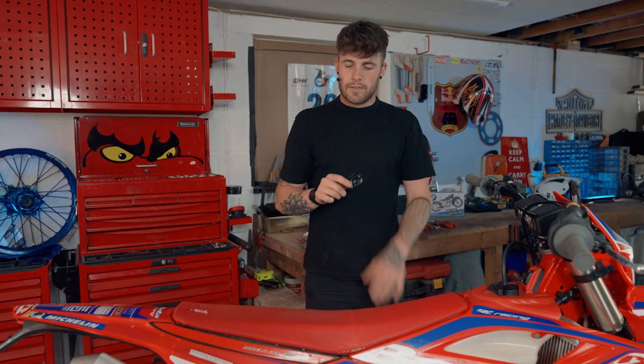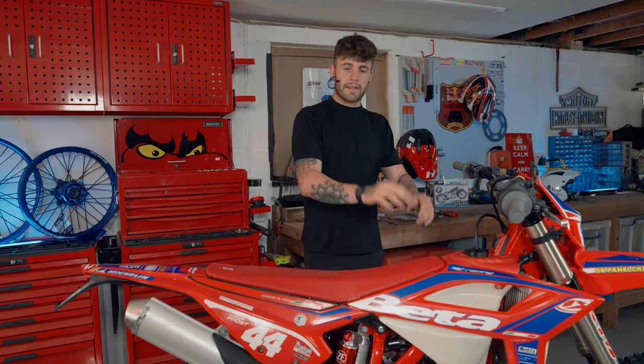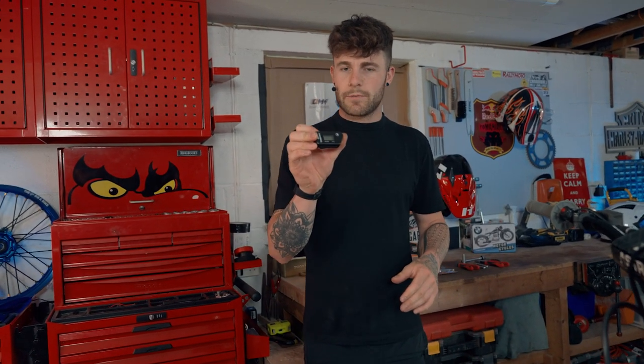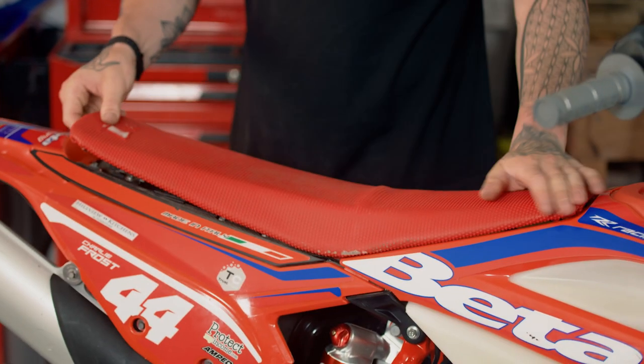We're going to install this onto the beater. First things first is to remove the seat and the tank so we can get to the spark plug, and then we can install it somewhere nice and hidden out of the way in the airbox. Different models and bikes have different areas you can fit this, but we're going to fit this one down in the airbox.